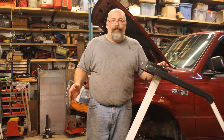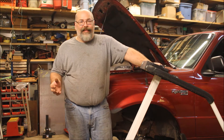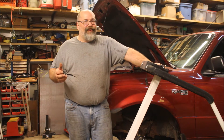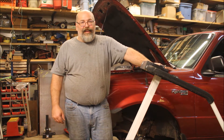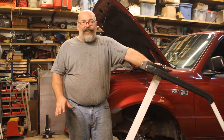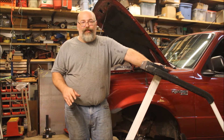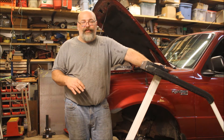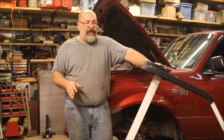Good belt grinders are uber expensive. If you search YouTube, Instructables, and many other sites, there are a lot of homemade 2x72 belt grinders out there. The main thing you need is a motor, and along with the motor you need the drive wheels. Drive wheels you can get off eBay fairly inexpensively, but motors are kind of expensive.